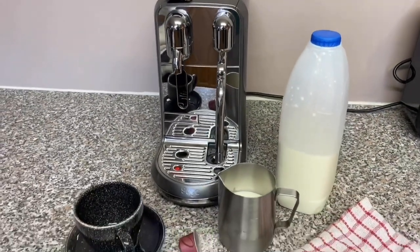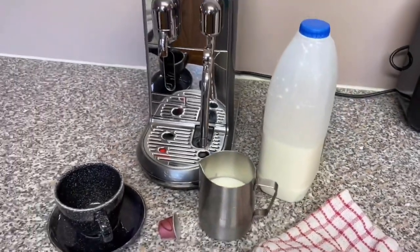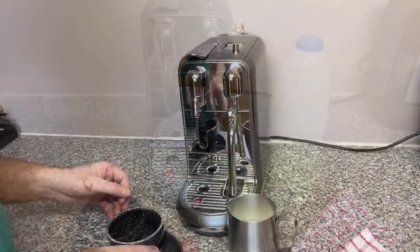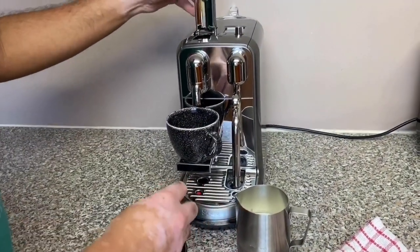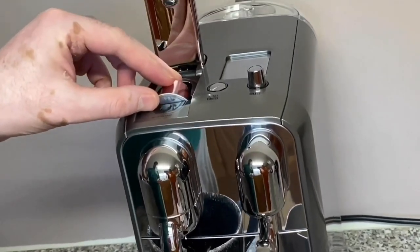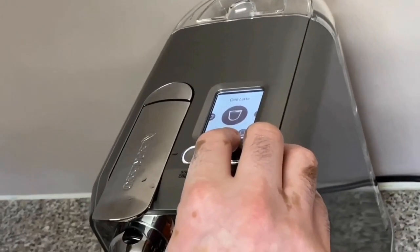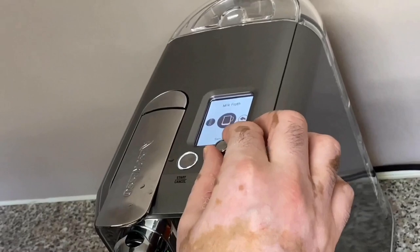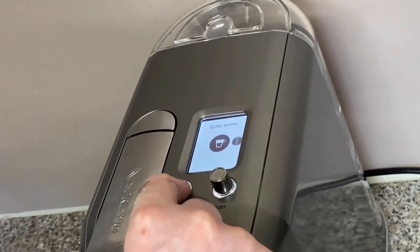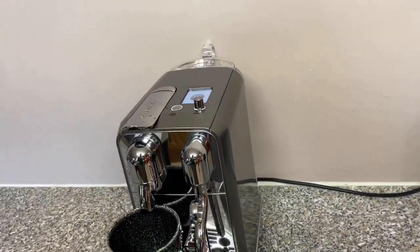Cup ready. I've chosen the Columbia pod, intensity 6, and filled the jug to the minimum level for one cup using whole milk. I'll show where the pod goes — it sits nicely inside the top of the machine; pull the lever down. I've chosen cafe latte with my preferred froth and temperature settings. The coffee comes out nice and creamy. After pressing start, my house has started to smell like a coffee shop — I love the smell of coffee.